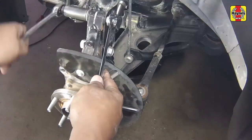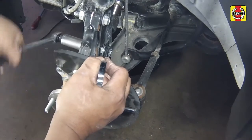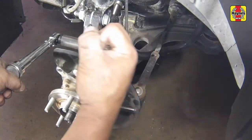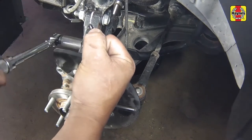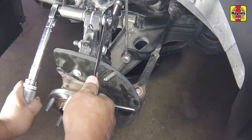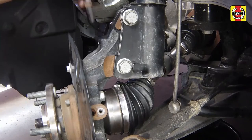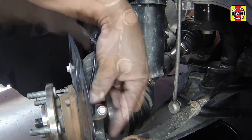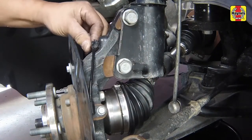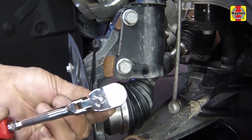Tighten the nuts while preventing the studs from turning, holding them with a wrench. Tighten the nuts to 65 foot-pounds, then tighten them an additional quarter turn. Install the wheel speed sensor in its fastener, then secure the plastic retainer. Tighten the wheel speed sensor fastener securely, but do not over-tighten.